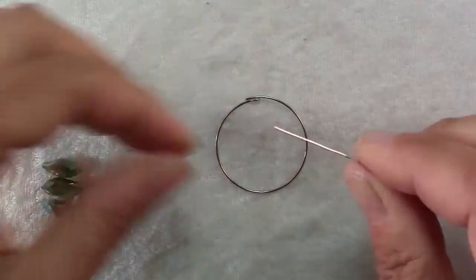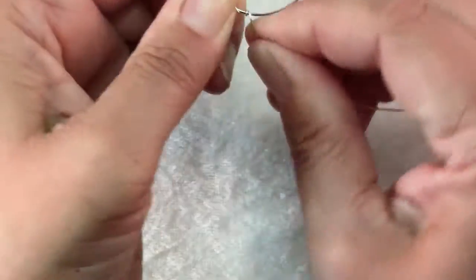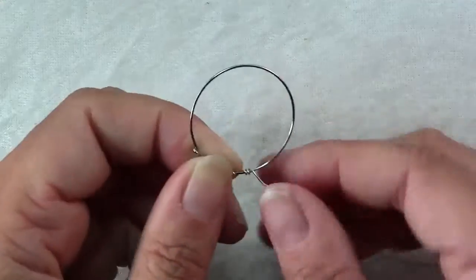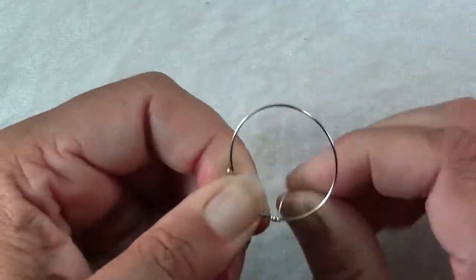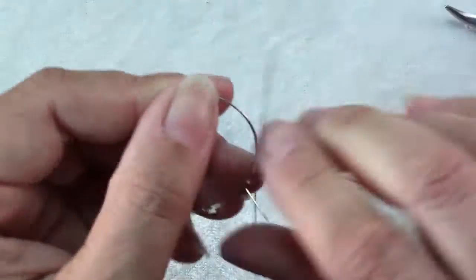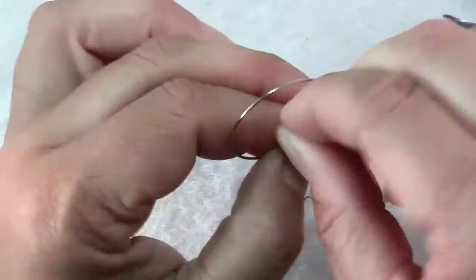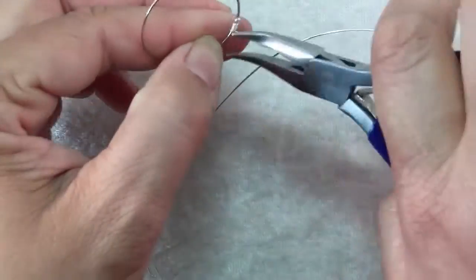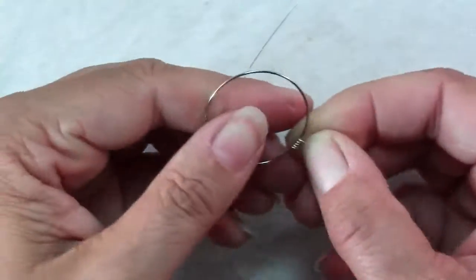The first thing you'll want to do is cut a 20 inch piece of wire. Leave about a half inch tail and make 4 nice tight wraps around your hoop. Don't worry if the first couple wraps are a mess — just ignore those. Make 4 nice ones and then trim off the excess. If your wraps aren't as tight as you like, you can use chain nose pliers to tighten them up. Trim off your excess tail from the beginning and make sure any end is tucked in so that it's not sharp.